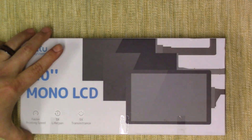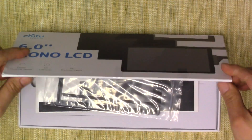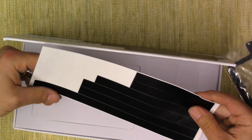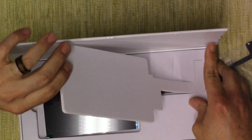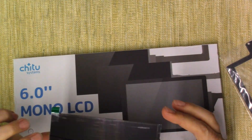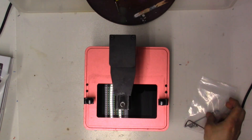Let's get over to the workbench and see what it's like installing this screen. So this is what came in the box — opening it up, there are some metal pieces to fill in for the Elegoo Mars, some tape pieces, and very neatly tucked in is the new 6 inch LCD screen. The connection looks the same.